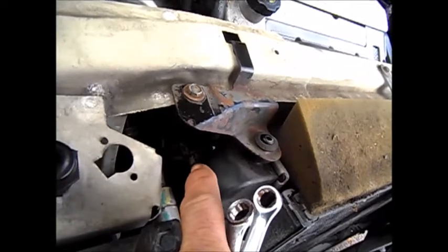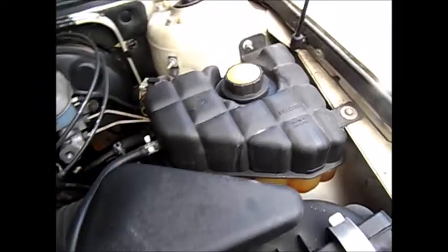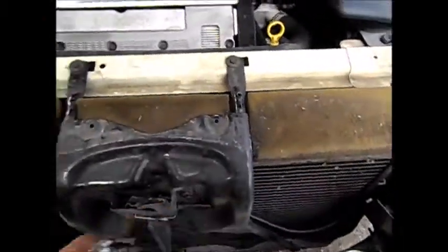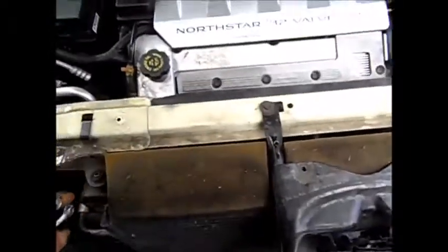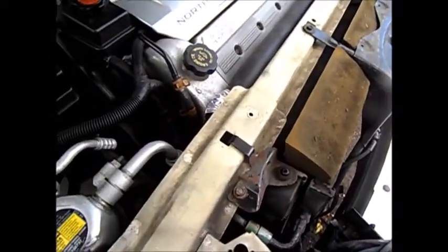Basically, you pour the coolant in and it starts leaking out right away down here somewhere — it's really hard to see. So apparently we have to take this front mechanism off, loosen the front air conditioner cooler, take these mounts off, and pull the radiator out to get a look at it. It's really hard to see from underneath.